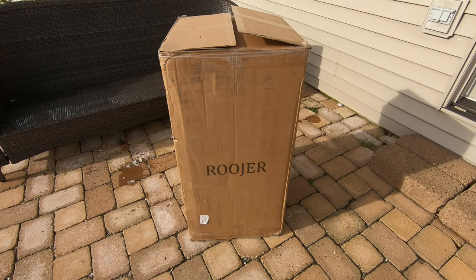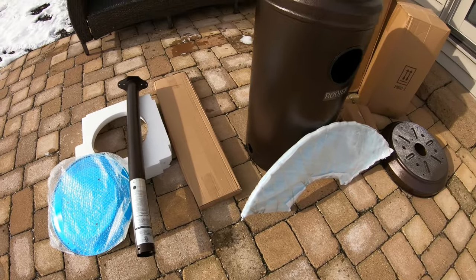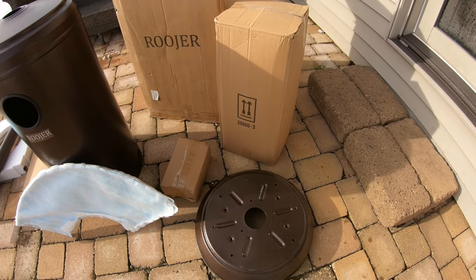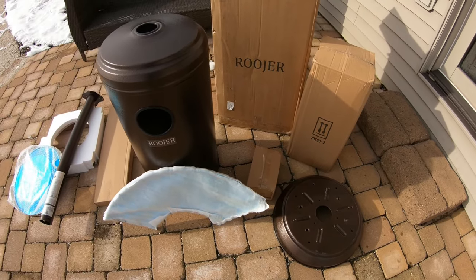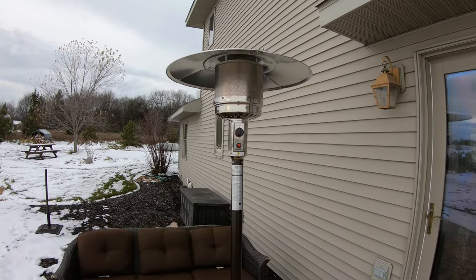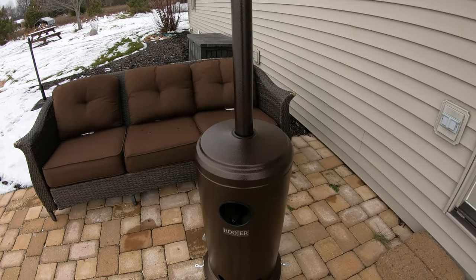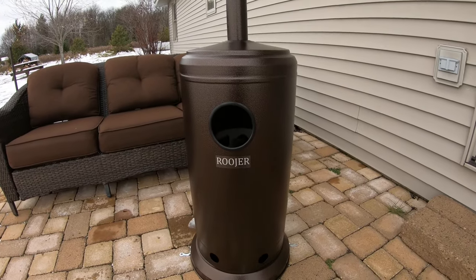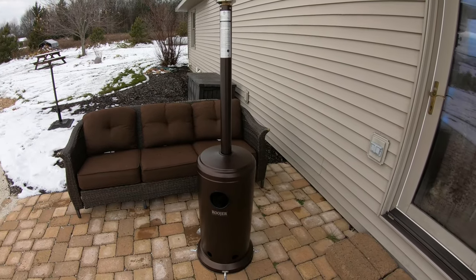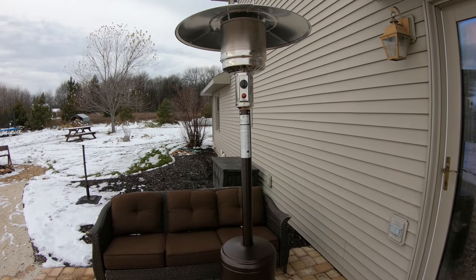Here is how your heater will look when it arrives, and here is everything that will come in the box. There will be some assembly required. Assembly took about a half an hour and was fairly simple to do. I'll leave a video link in the description on the assembly if you want to see how that's done.